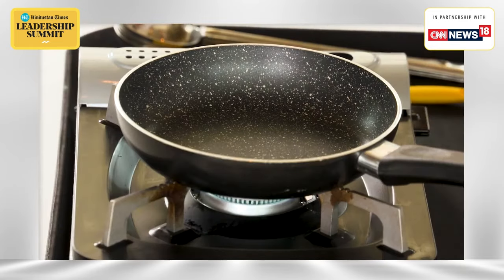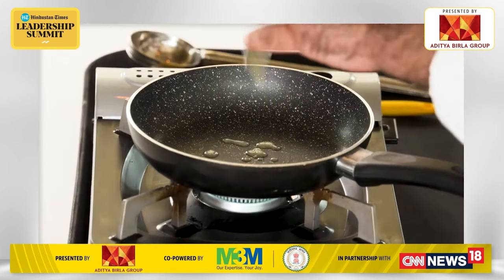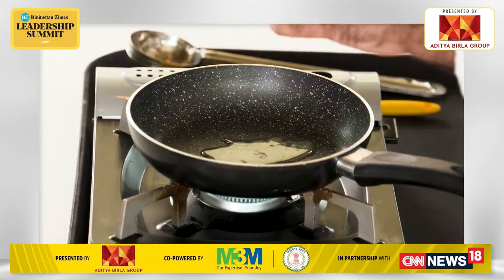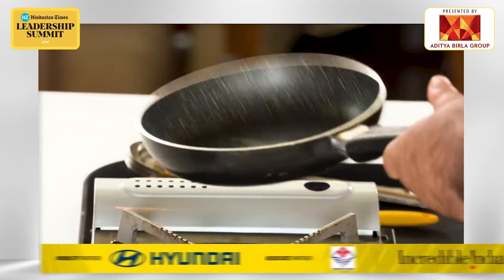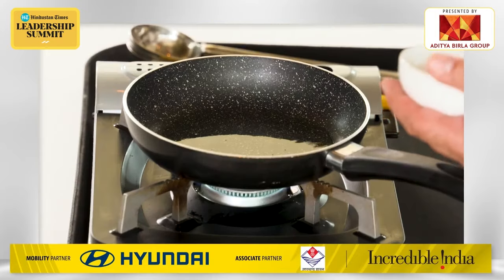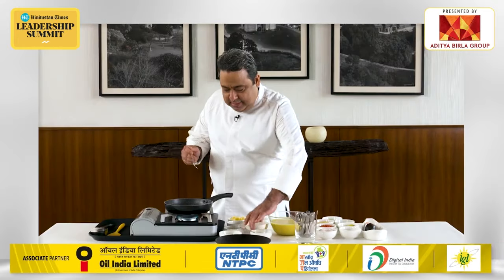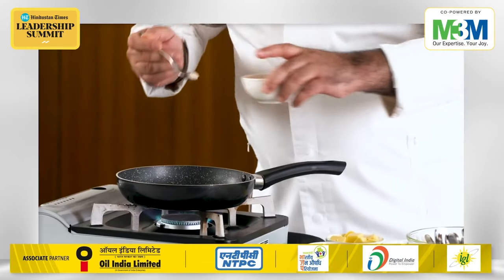We'll start with the Dal Muradabadi. Just a normal pan, little bit of ghee. I always prefer ghee — one of the best cooking mediums. My ghee is now hot. One or two cloves, jeera, little bit of hing.